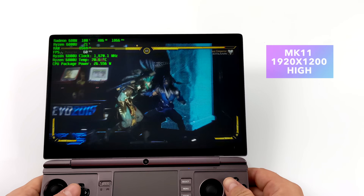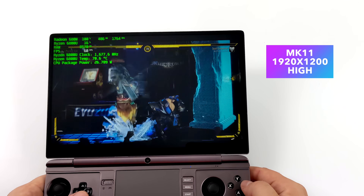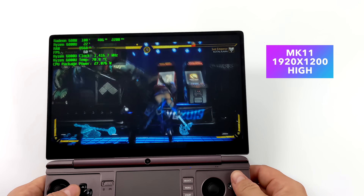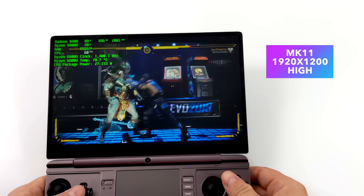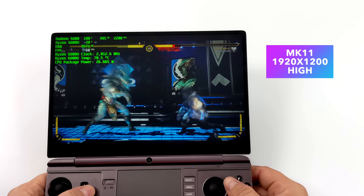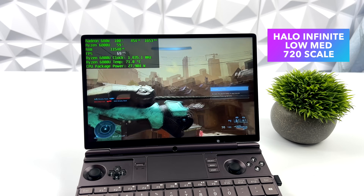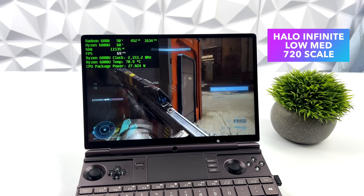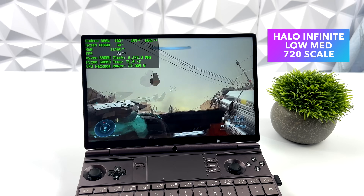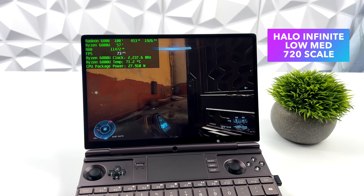Moving on to some PC games: Mortal Kombat 11 at high settings, 1920 by 1200 — I've had really good luck with this game on Ryzen APUs. It's actually really well optimized, and seeing it running at high settings on a handheld like this is pretty awesome. Halo Infinite does require scaling down; we're at 1920 by 1200 but scaled down to 720 from within the game settings with a low-medium mix, and it runs over 60 fps — perfectly playable.